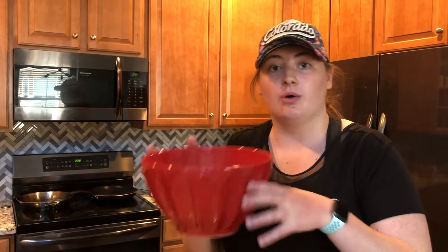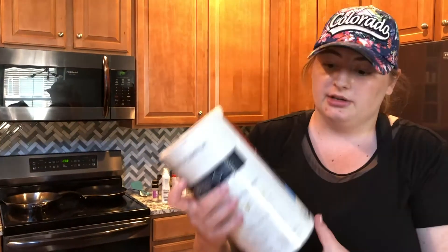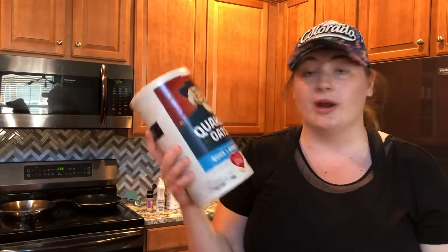So what we're going to do is we're going to get a big bowl — a gigantic bowl — and that's where we're going to put all the ingredients. We're going to start with some oats. I've got some quick oats, Quaker, and I'm going to use about two cups.